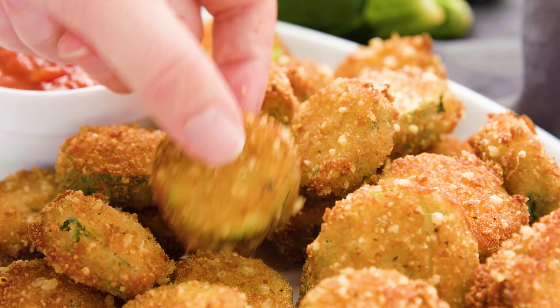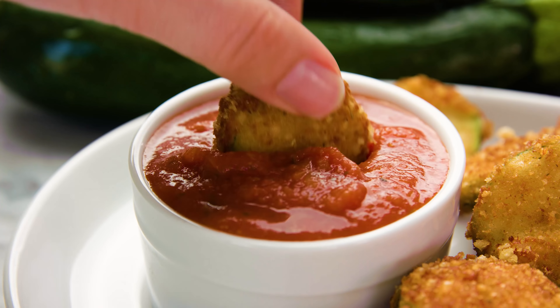Today on The Stay At Home Chef I'm showing you how to make Parmesan Fried Zucchini. We're making some little zucchini chips and boy are they delicious! It's a great way to use up all of that summer zucchini.